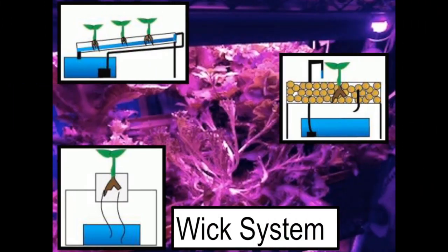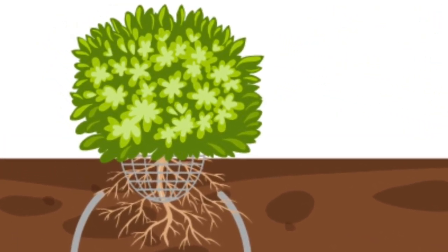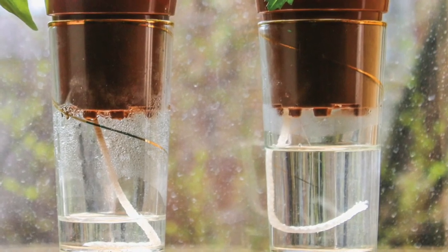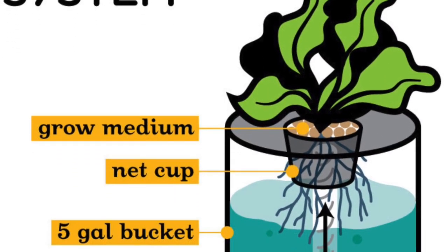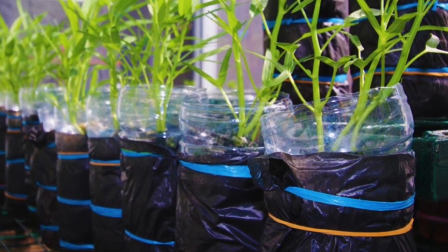There are different types of hydroponic systems. There's the wicking system. As its name states, a wick and a phenomenon called capillary action allow the nutrient solution to slowly but regularly and constantly spread from where there is more to where there is less water, as the plants need it.